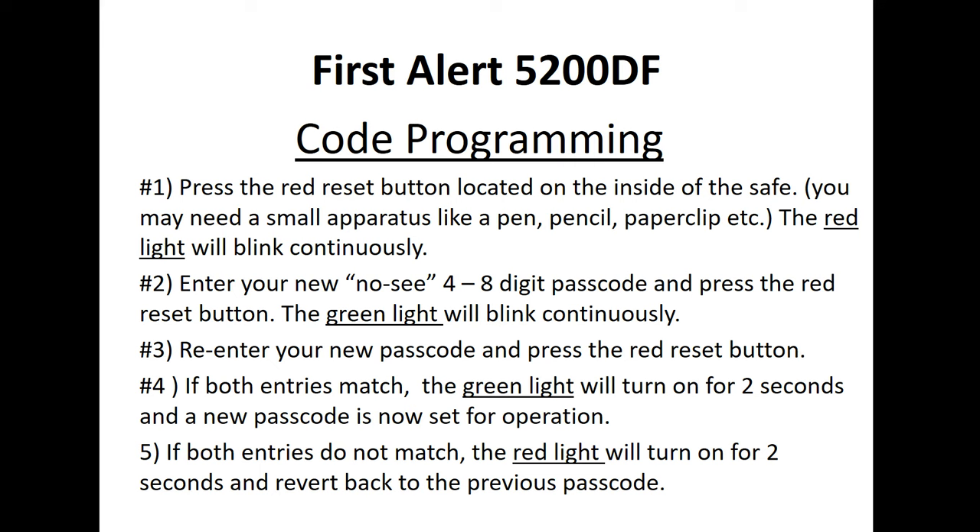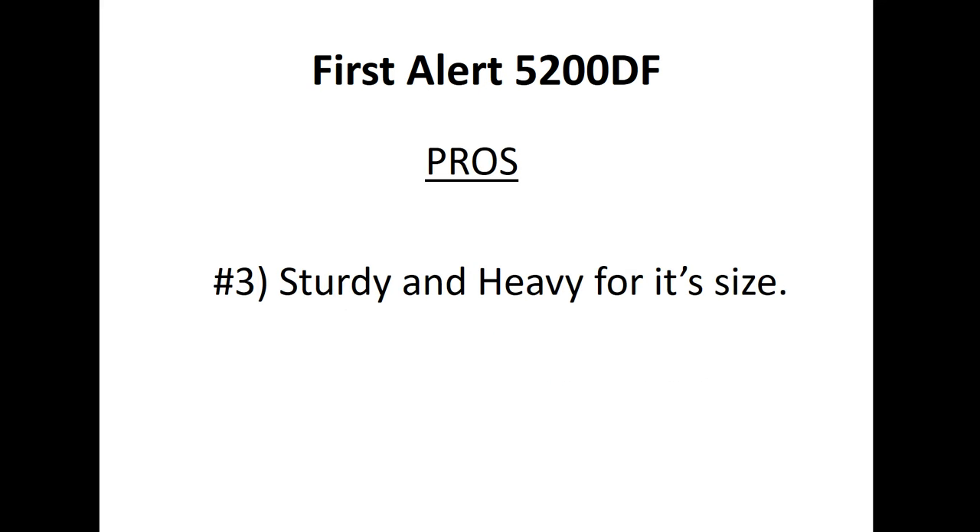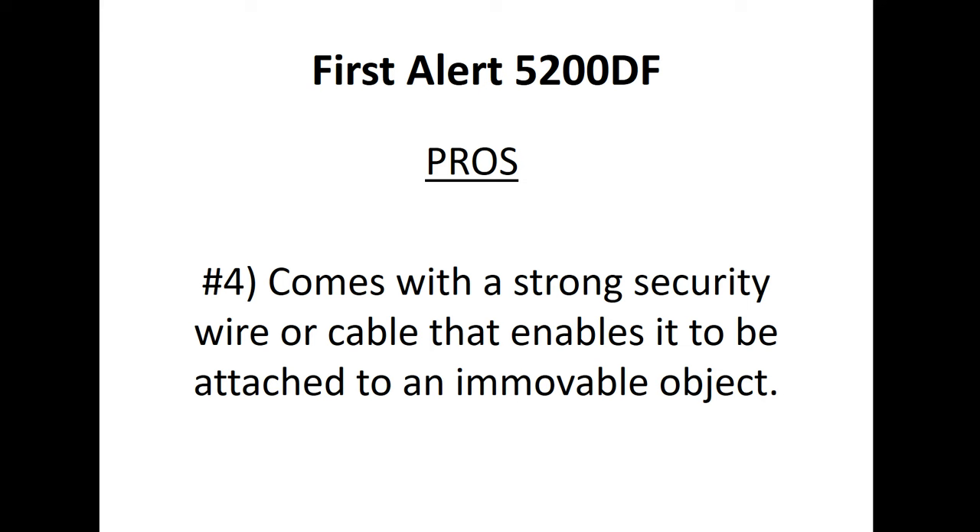Pro number three: it's very sturdy and heavy for its size. That's one of the positive features that kept coming up in the comments. It's very well made for its size — very small but you can tell it's really durable. Pro number four: it comes with a strong security wire or cable that enables it to be attached to an immovable object.